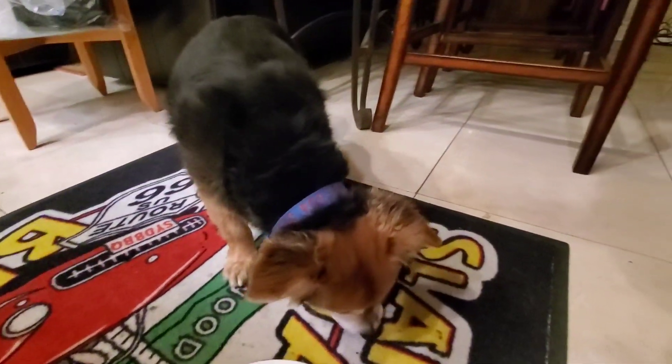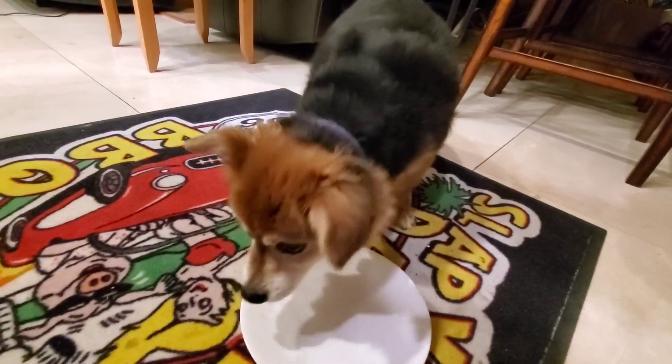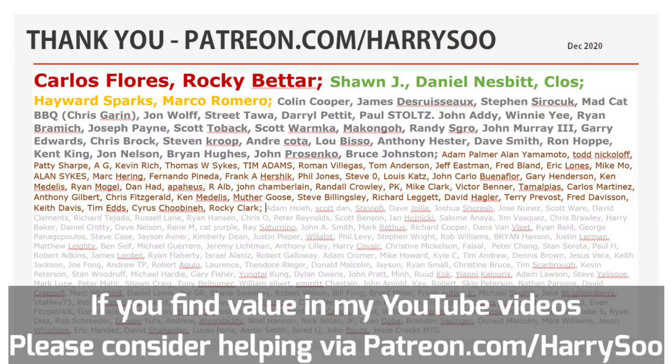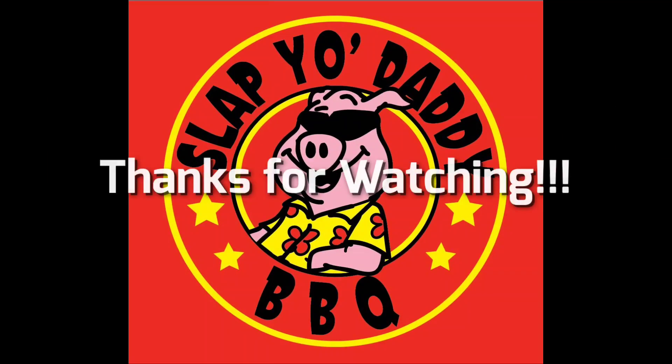Thanks for stopping by and watching my bavette steak episode with the fajita homemade seasoning. Hope you guys picked up some tips on how to cook a bottom sirloin flap today. I'd like to thank my patrons for supporting my channel and crowdfunding efforts to put out free content on YouTube. Until the next video, we will see ya. Bye.